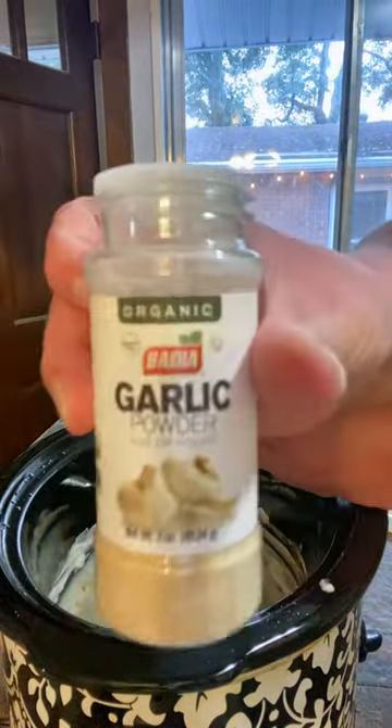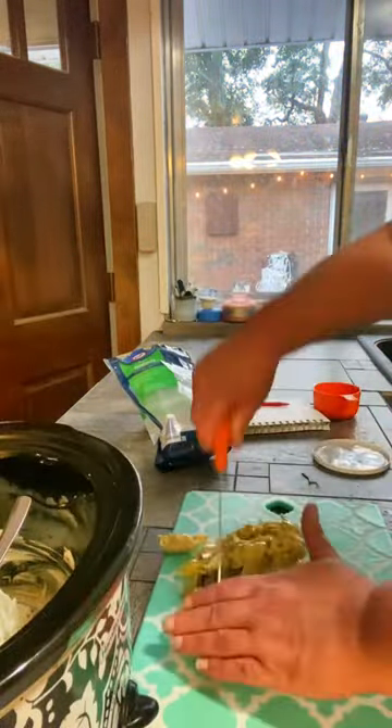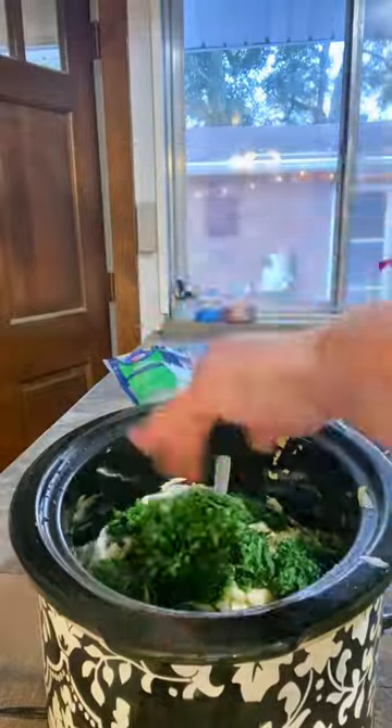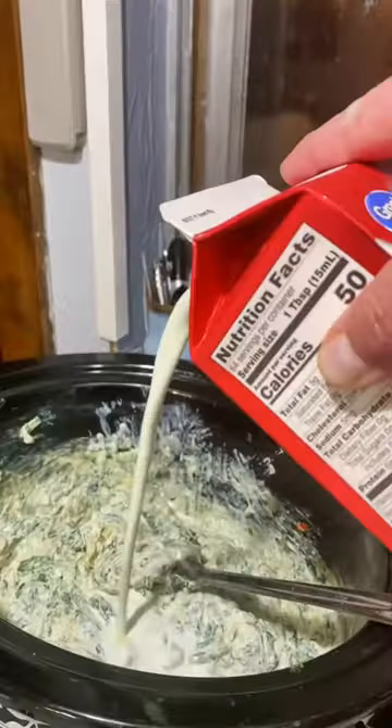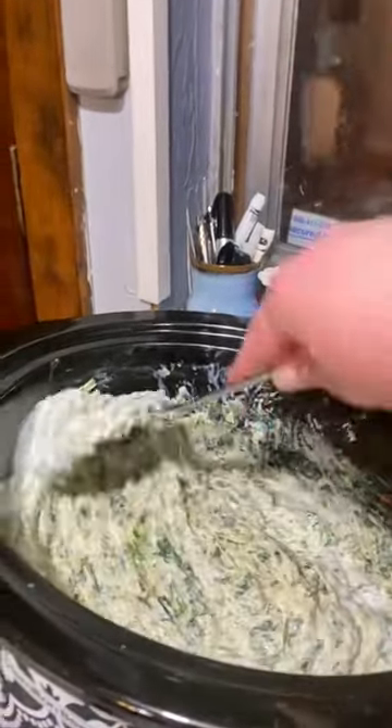Drop in 3/4 cup of parmesan, throw in a teaspoon of garlic powder, 3/4 cup of mozzarella, drain and chop a jar of artichoke hearts and add that spinach. Throw in a little salt and pepper and then a little milk or heavy whipping cream just to thin it out a little bit once you've heated it up.